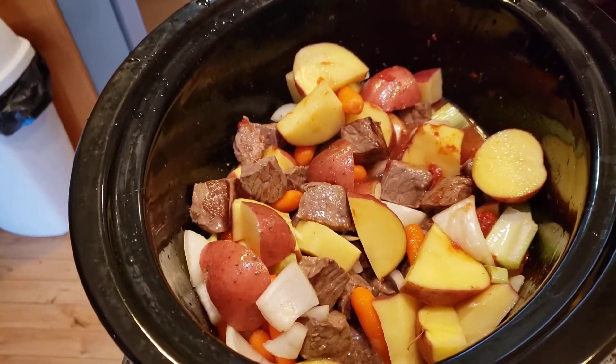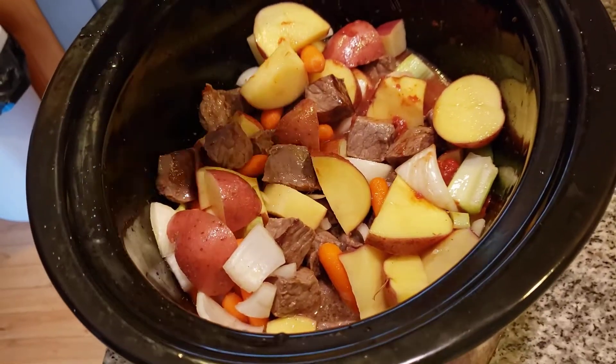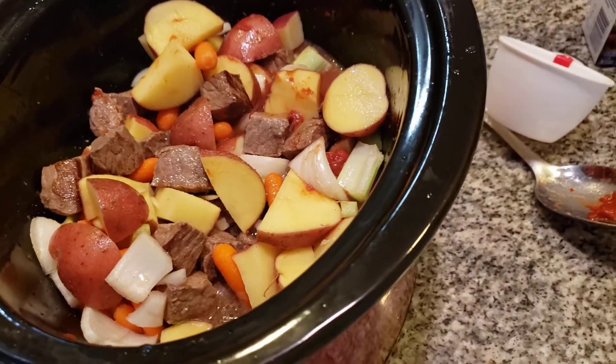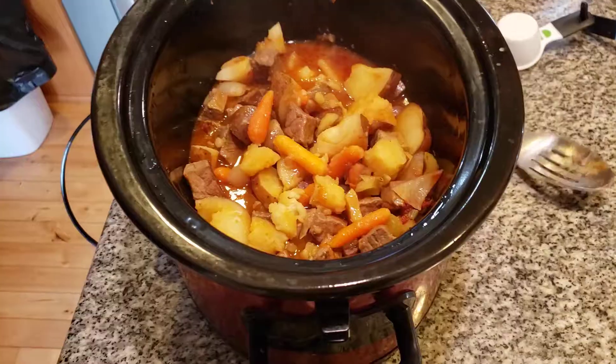Now we're going to add a little bit more seasoning — a little bit more garlic powder. We're going to put this on high heat and cook it for about four to five hours. And you're going to have a fantastic beef stew for your dinner — about four to five hours.